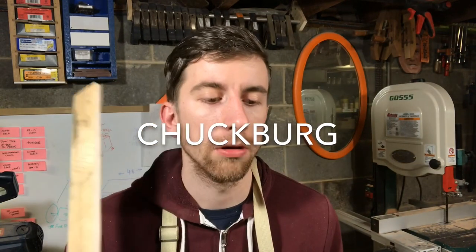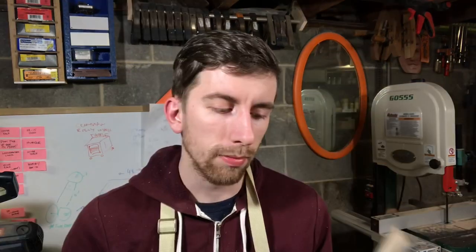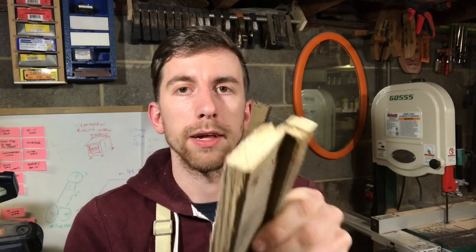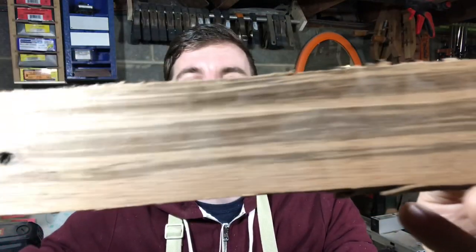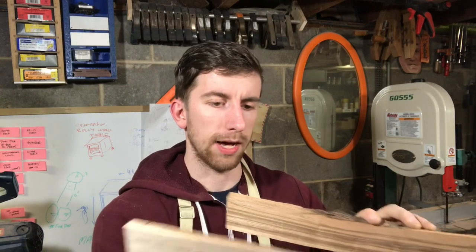Today we're going to make a succulent planter. A few years ago I picked up a pallet — most pallets are lightweight pine, but occasionally you'll find cool pieces like this. It's like zebra wood or something. I don't have a whole lot of it, so I'm going to make a little rectangular thing with maybe a live edge on the top.